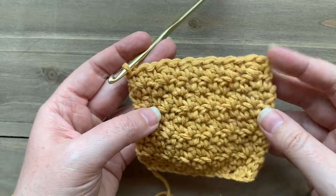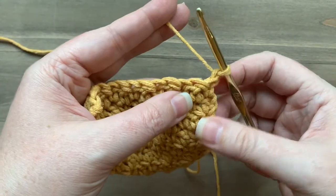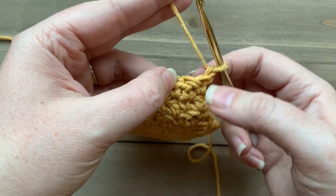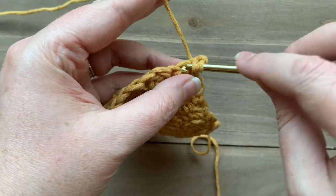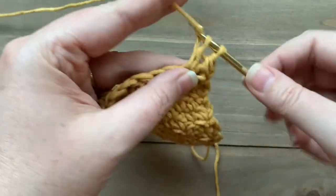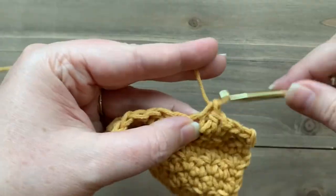Now let's learn how to decrease using lemon peel stitch. I'm going to show you how to decrease at the beginning and then at the end. At the beginning, we're going to look at the third stitch in from the right. I know this is a single crochet stitch, so I would normally work a double crochet into it, but I need to work a single crochet two-together over those first two stitches so that my next stitch after the decrease will fall in line with the repeat. That way my second stitch in will be the double crochet that it needs to be. As long as you're keeping with the lemon peel repeats and working the appropriate decrease, you'll have no problem.